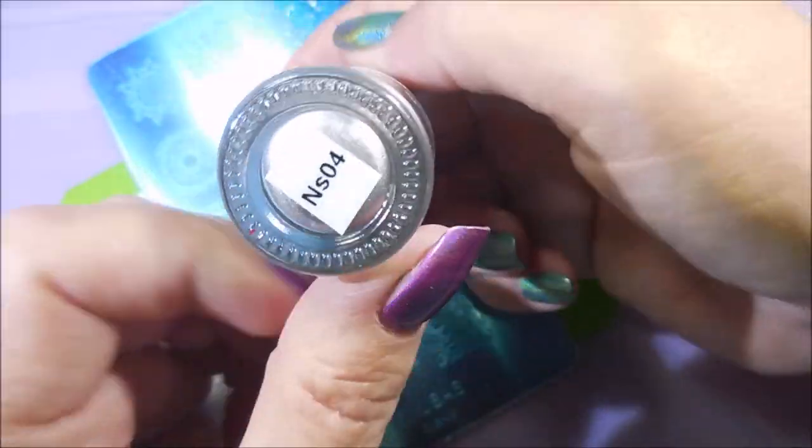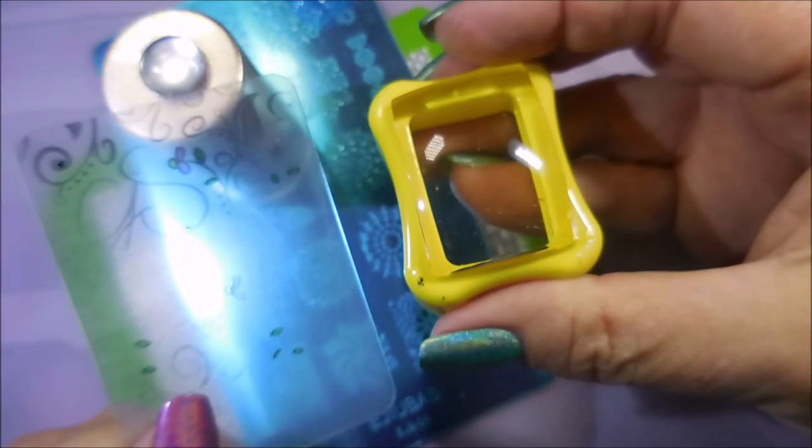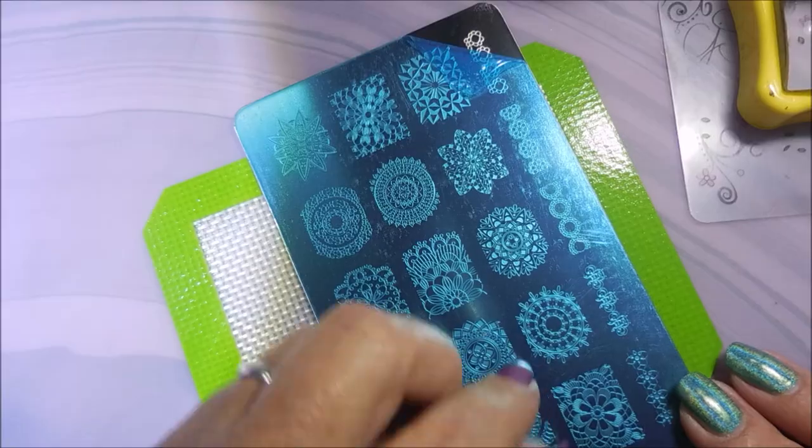I'll be using this EJB06, I believe, and Nicole Diary NS04, and my Clear Jelly Scraper and my Conad Stamper.